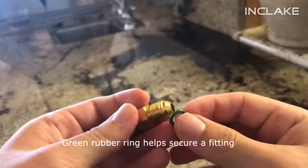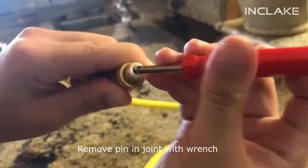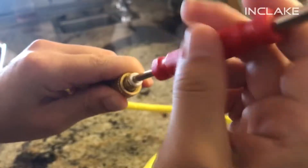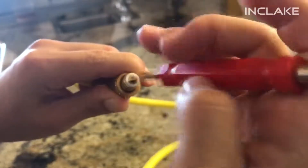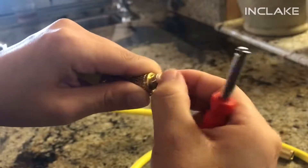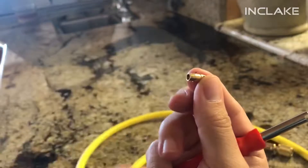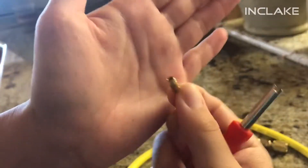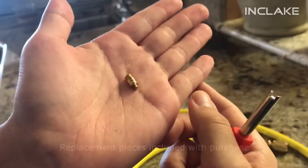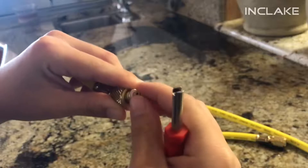Use green rubber rings to secure any male-to-female fittings. The pin inside can also be replaced by using the valve core wrench to unscrew it out. Simply twist the replacement and give it a few cranks with the wrench to tighten it in place.